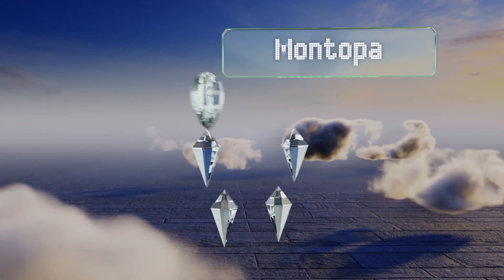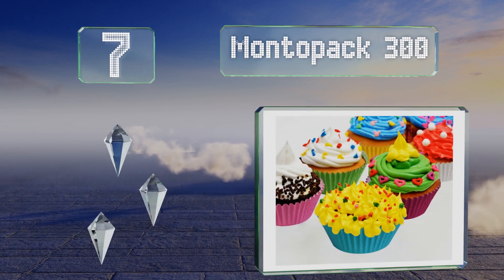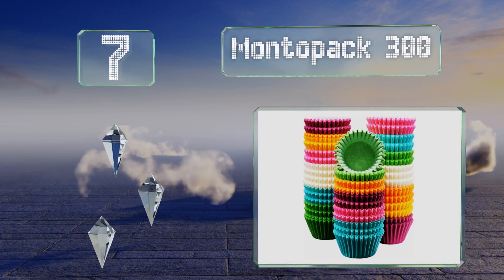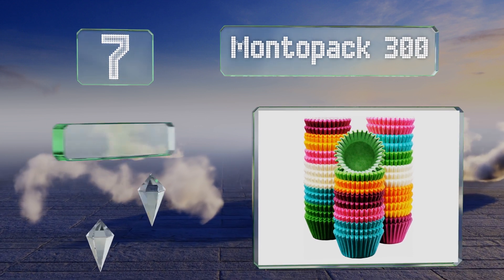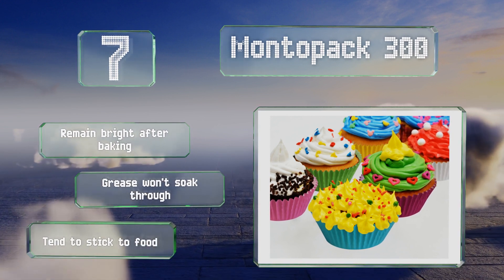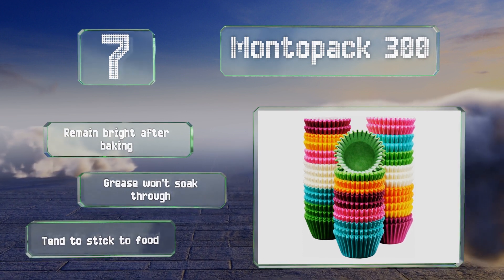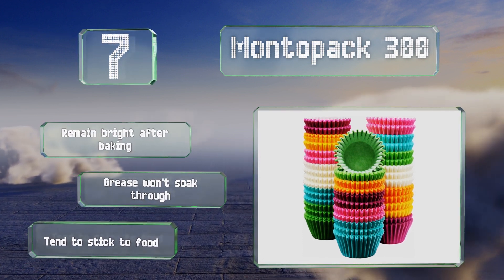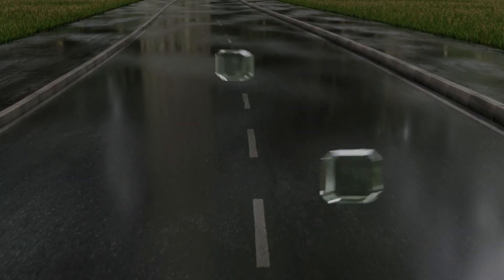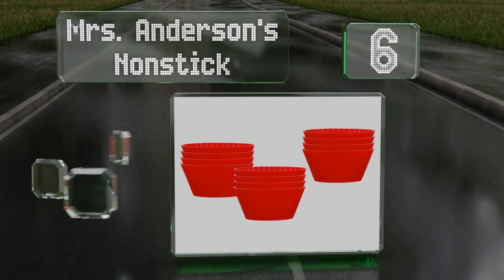At number seven, the Monto Pack 300 comes with seven colors per package and contains enough for over two dozen batches of cupcakes. Unlike some others, the dye won't stain pans and there's no odor from the paper, which can handle temperatures of up to 475 degrees Fahrenheit. These remain bright after baking and grease won't soak through them, but they do tend to stick to food.